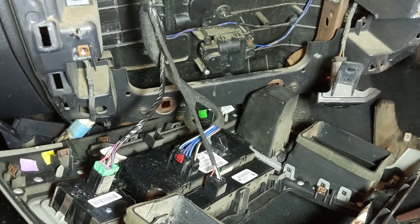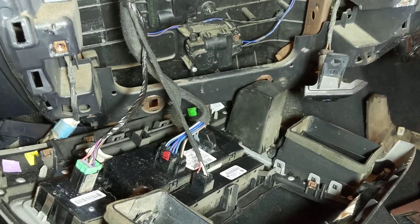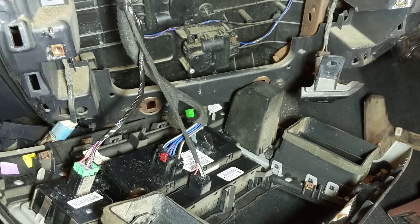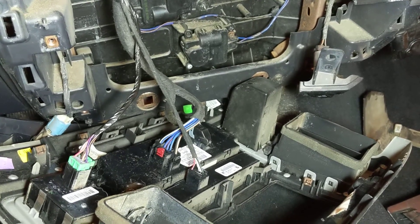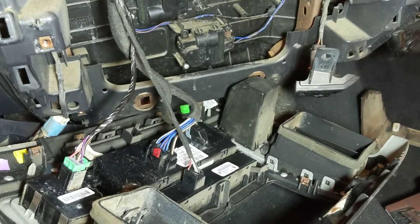Hey guys, it's Murph back again with another short video. Today we're working on a 2009 Dodge Ram 1500. The truck had no heat. I knew the heater core was getting heat because I checked the temperature of the lines going in and out of the heater core and they were both at 160, which is normal.